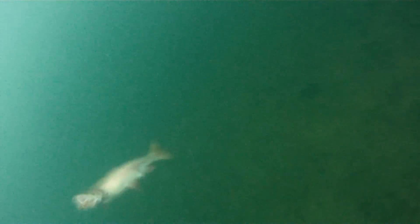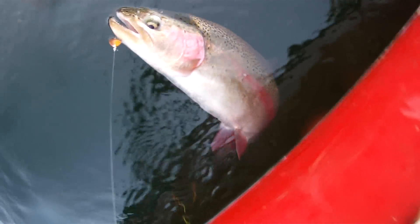This rainbow trout just came and took a look, but this one hits it. I actually landed this fish and I'll give you a close up by the boat in a few seconds. I was using a Thomas Lures Colorado in gold and brass. This is a slow-mo.